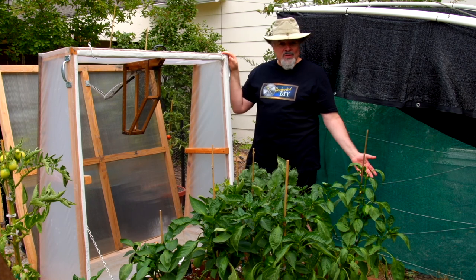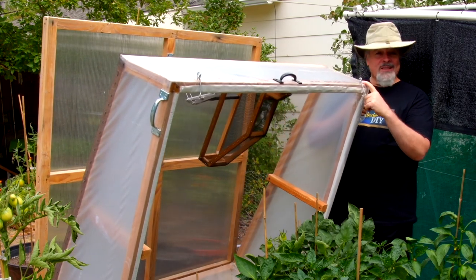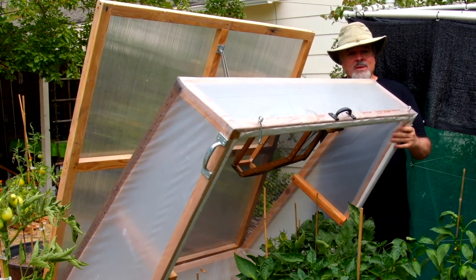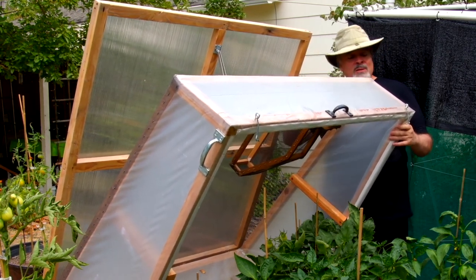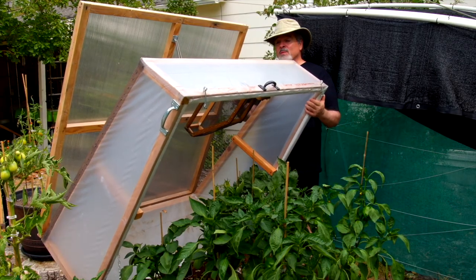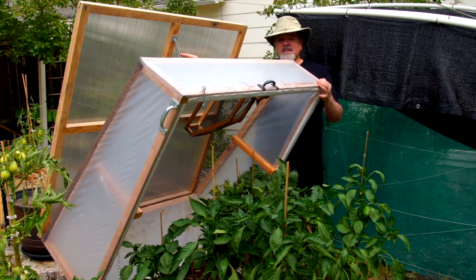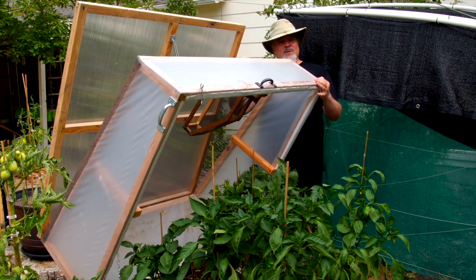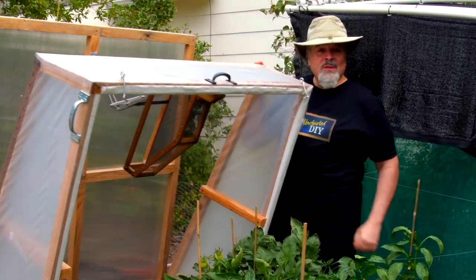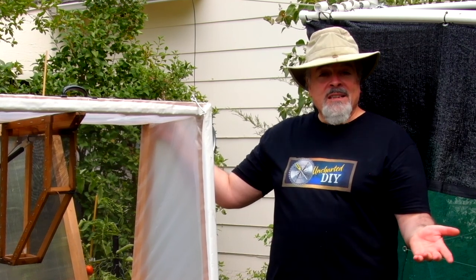So what makes these different from most cold frames? These have double walls for better insulation. They have built-in insect screens and they have automatic openers that open the lids and close them in response to the temperatures inside the frames. Normally you can have automatic openers or you can have insect screens, but you can't have both — because the automatic openers have arms that need room to expand and the screens interfere with that. Now those of you with a do-it-yourself spirit can have the best of both worlds with this fairly easy and rewarding project.